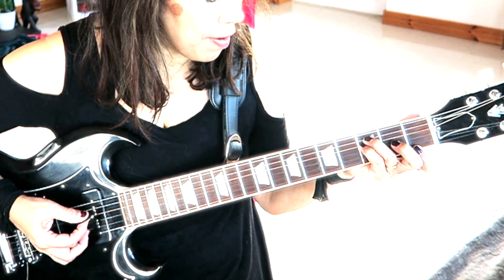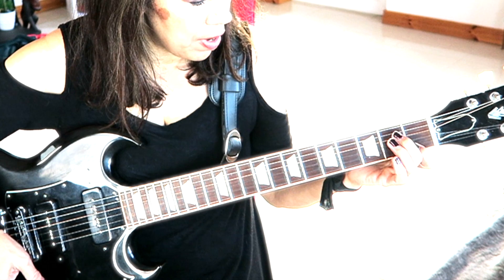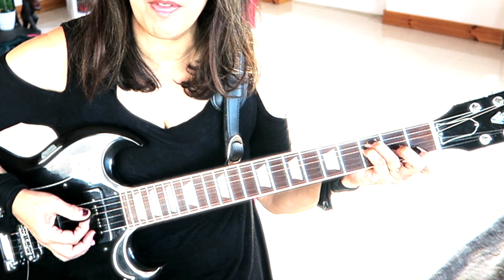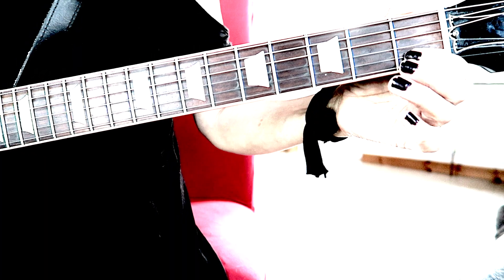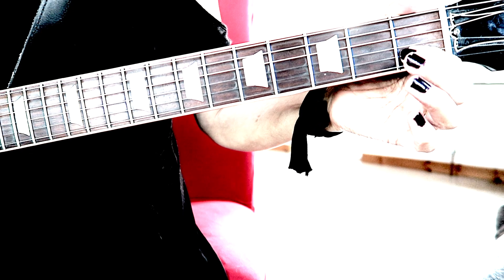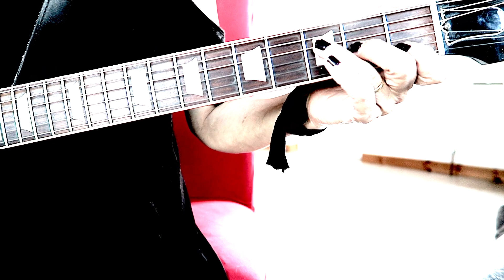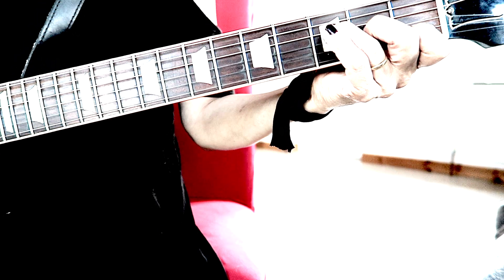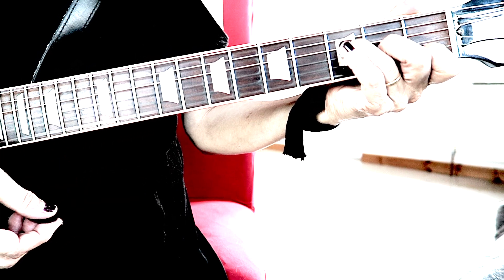Your chords are in F. That's 1st fret string 3, 2nd fret strings 4 and 5, 3rd fret. Also if you're finding that F too difficult, you can play the easy F, which is string 2 on the 1st fret, string 3 on the 2nd fret, and string 4 on the 3rd fret. Make sure you don't hit the 1st string, because that will ring — you don't want that sound.